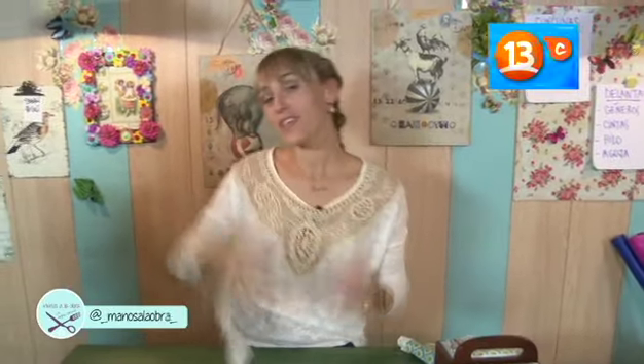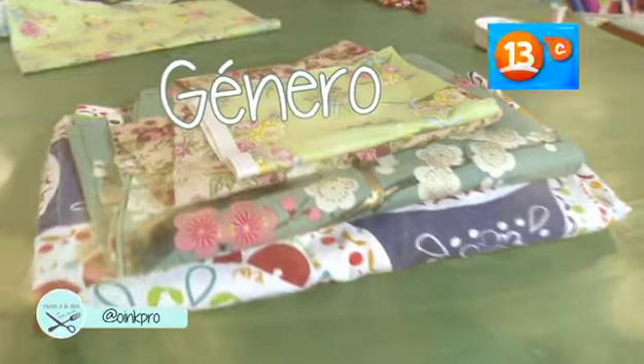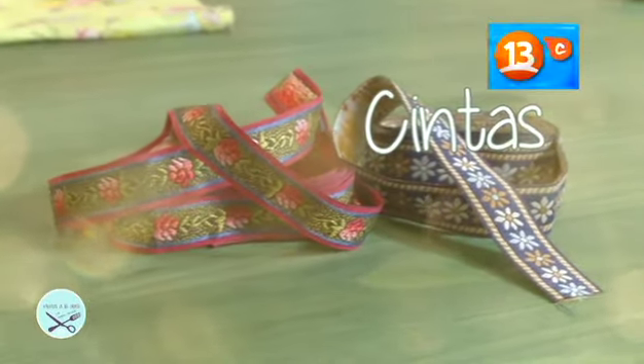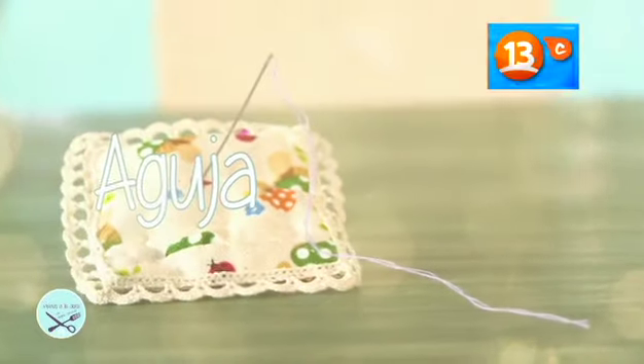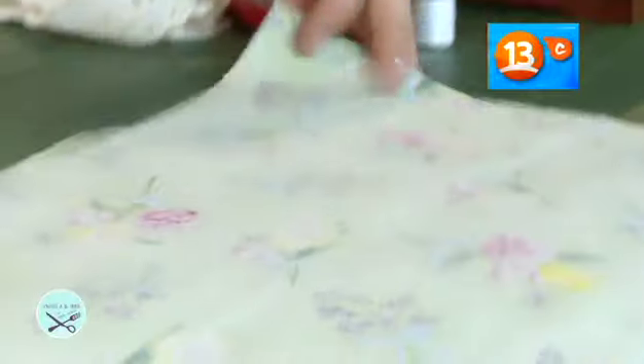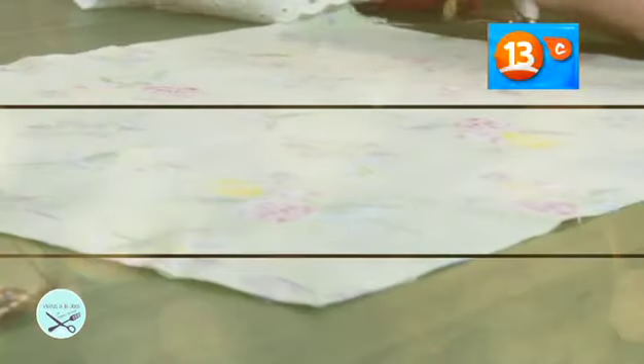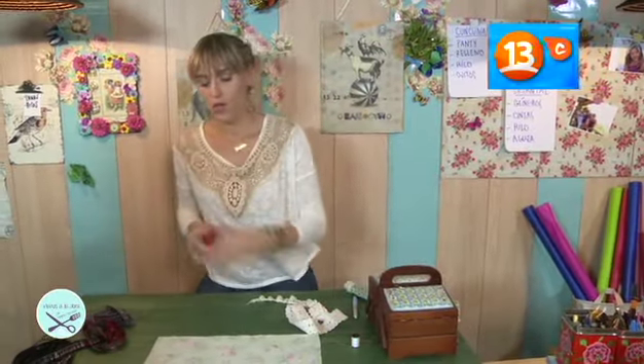Estoy cosiendo porque lo que les voy a enseñar a hacer ahora son delantales para nuestros niños en la cocina. Los vamos a hacer con una aguja, un hilo y con género, nada más que eso. Materiales: géneros, cintas, hilo, aguja. Vamos a tomar un trozo de género y voy a marcar por el reverso cómo quiero el delantal. Una vez que lo tenemos marcado, cortamos.